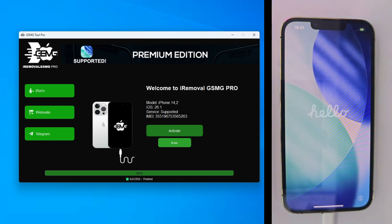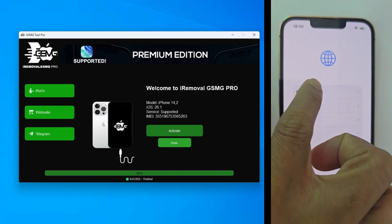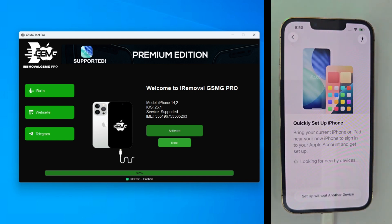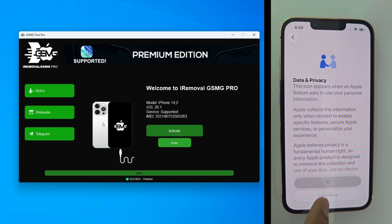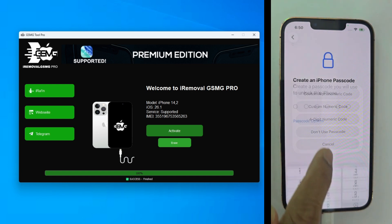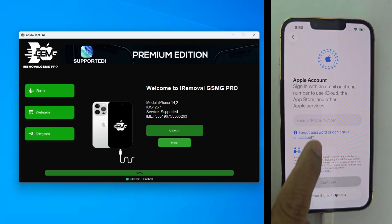We've jumped straight past the activation lock and right into the home menu. Let's check the features. Face ID is perfect. Wi-Fi is strong and you can sign in with your own iCloud account right now. This device is 100% factory clean with no trace of the previous owner. That is the power of the 2026 GSM method.